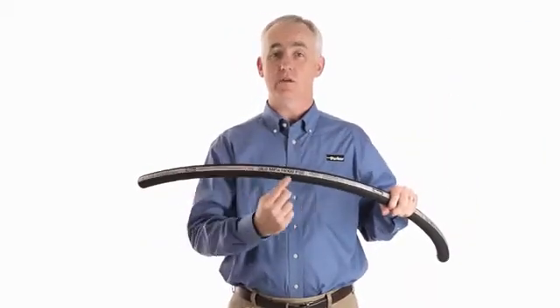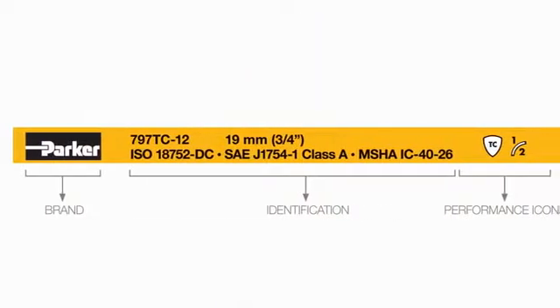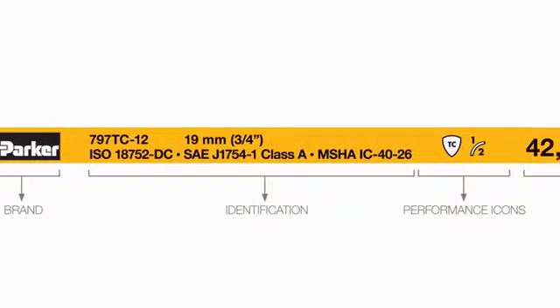Hi and welcome to Tiger Talk with Parker's Hose Products Division. Today we're talking about hose lay lines. The lay line or printing along the length of the hose contains a wealth of information about that hose. The lay line contains the Parker logo, product identification which is the part number and industry performance specifications.